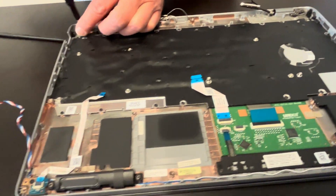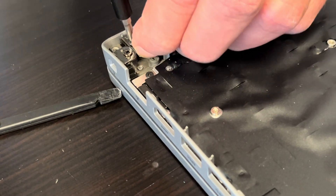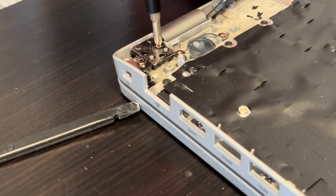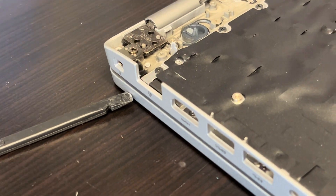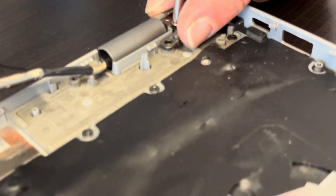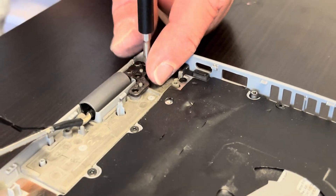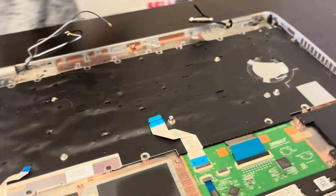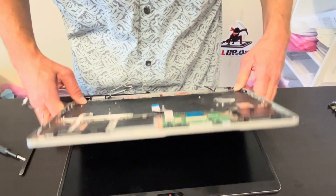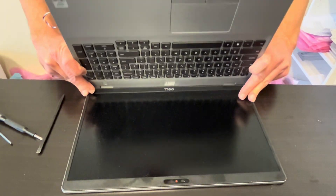Now let's unscrew the hinges so we can separate the palm rest keyboard assembly from the screen. Now gently unfold the pins.